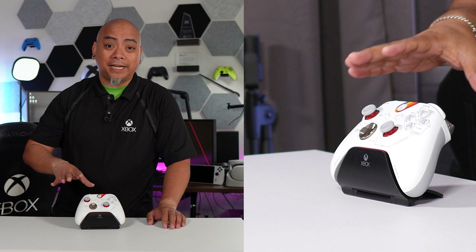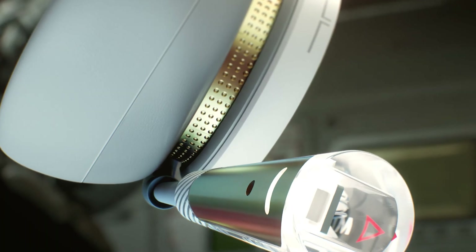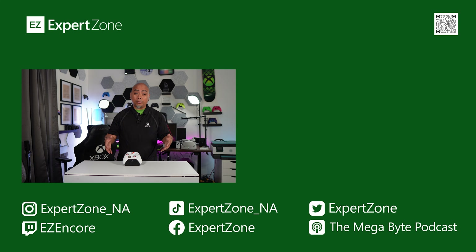Ladies and gentlemen, boys and girls, this is the official limited edition Starfield Xbox controller. We also announced and launched the limited edition Starfield wireless headset for Xbox and PC — if you want to check that out, we'll have that video on this channel as well. If you have any questions or comments related to this controller, Starfield, or any other games, please leave a comment in the section down below. Links can be found in the description below, and we're on YouTube, TikTok, Twitch, Facebook, and Instagram — we're pretty much everywhere. Until next time, take care of yourselves and each other. Later.